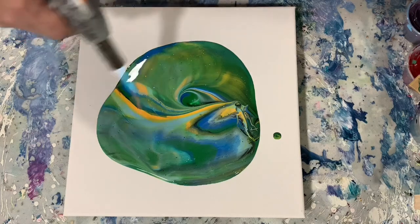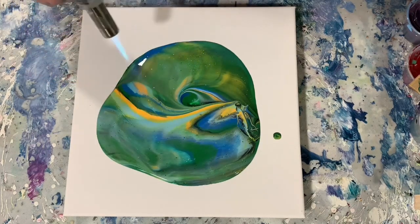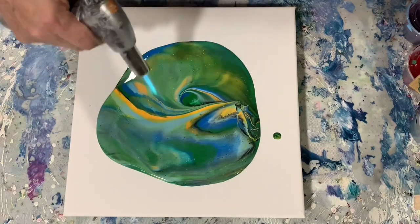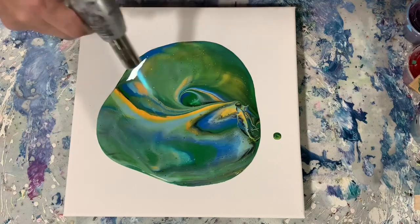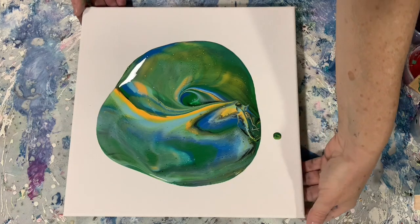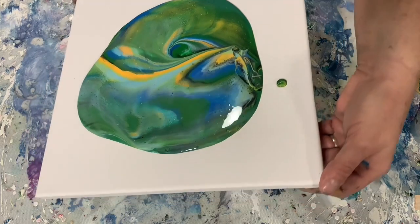Just to brighten it up a little bit. The mid blue is Liquitex Basics Cerulean Blue, and the real light blue is King Art Sky Blue and Titanium White. I used the mix — a seven-part mix to one-part paint, thinned it a little bit, not a whole lot.